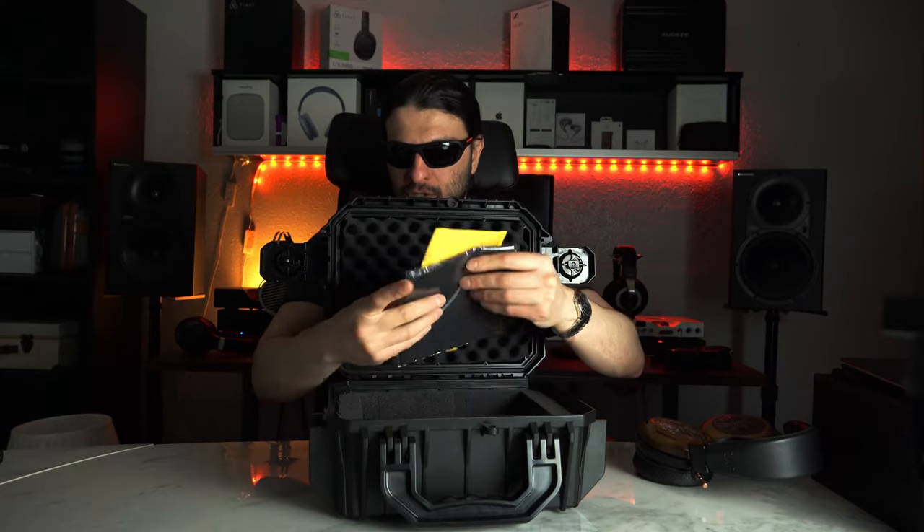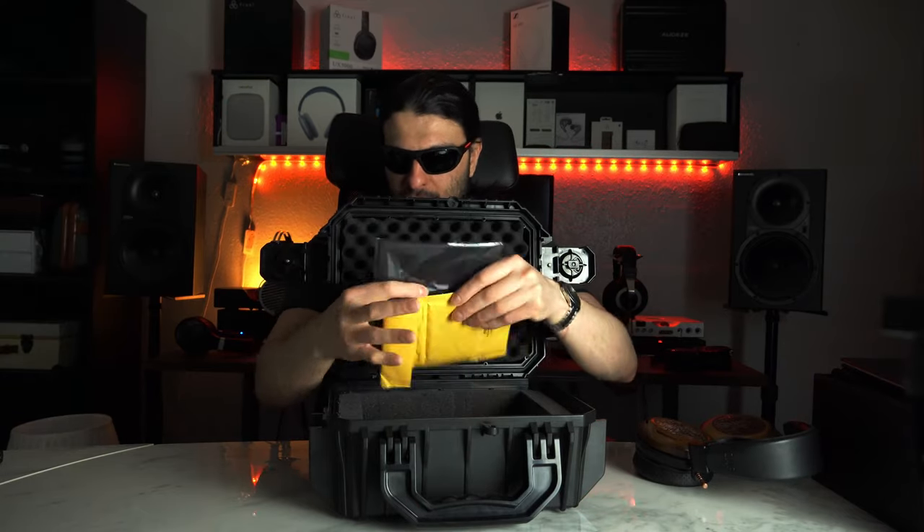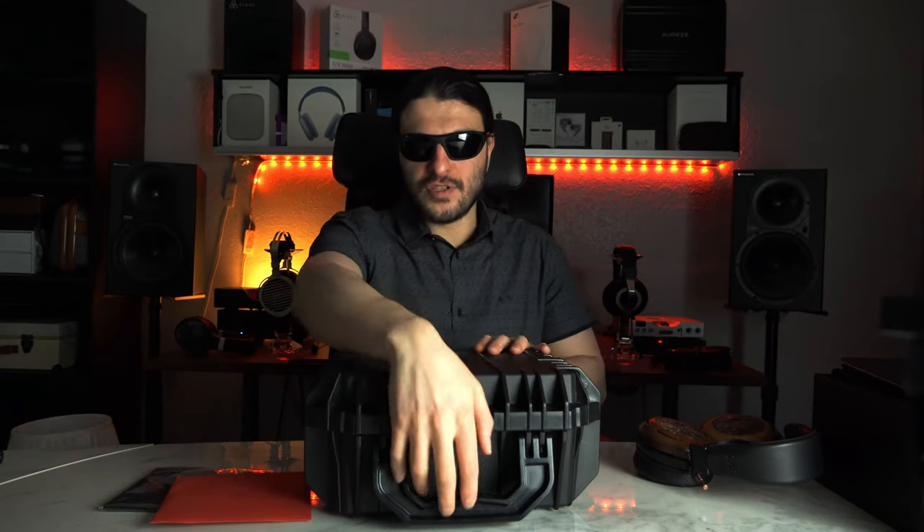We get a set of headphones, obviously. Lifting the lid again, we get some clean cloth, some documentation, and some silica gel from the United States. Do not eat that. That's quite a heavy box. There's the warranty card from ZMF, booklets, and signed cards.